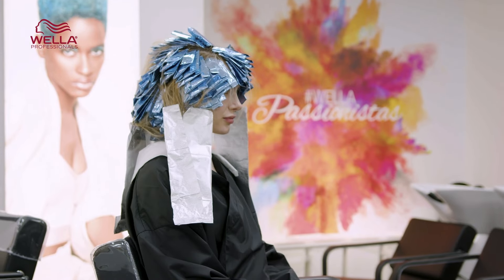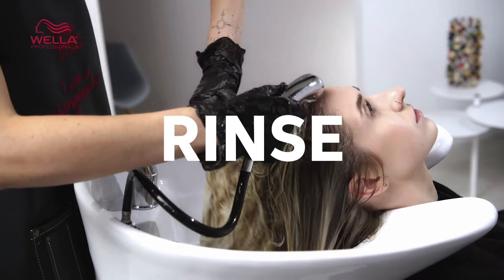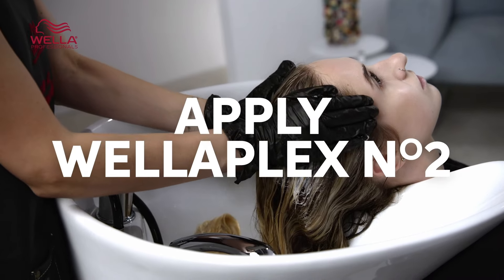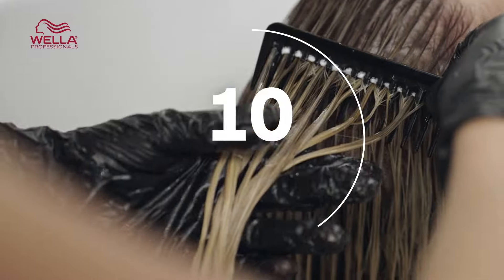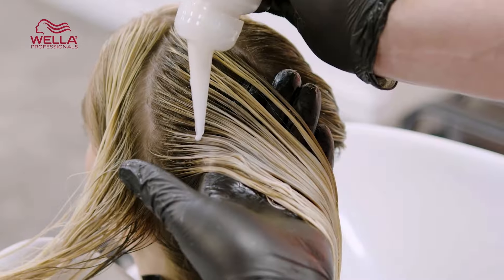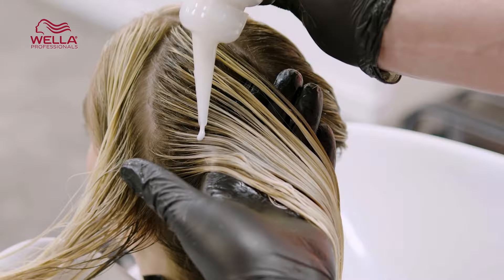When you've achieved the required level of lift, rinse thoroughly and apply 2 to 6 pumps of WellerPlex number 2 bond stabiliser, depending on the length of the hair, and leave to develop for 10 minutes. Then shampoo as normal and finish with Blondor Seal and Care Conditioner. Don't forget that after any lightening service a toner helps to perfect that blonde tone — and that's how you create stunning shades like this blonde result. Look at that shine!